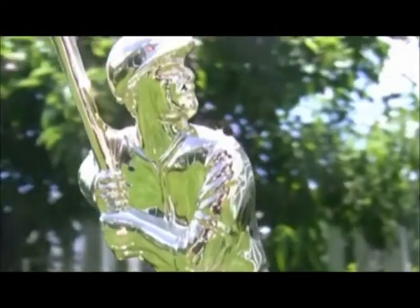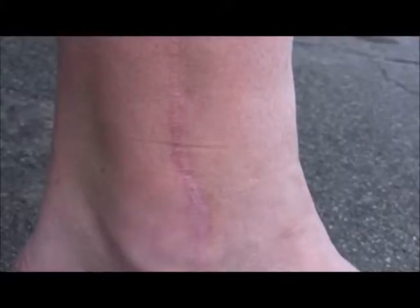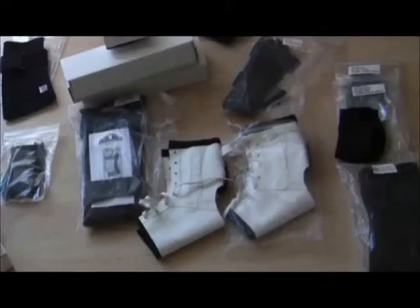Due to a severe ankle injury which occurred while playing softball, I hadn't been able to enjoy outdoor activities for several years. I'd resolved within myself that I was just going to be unable to do everything outdoors that I was used to doing, and was going to have to live with the pain and discomfort that even normal day activities caused.